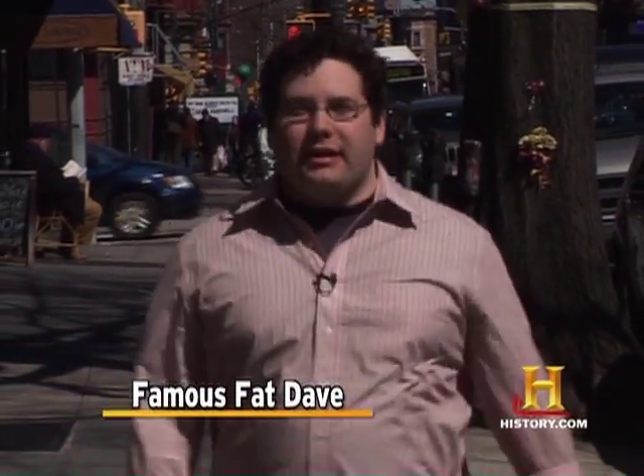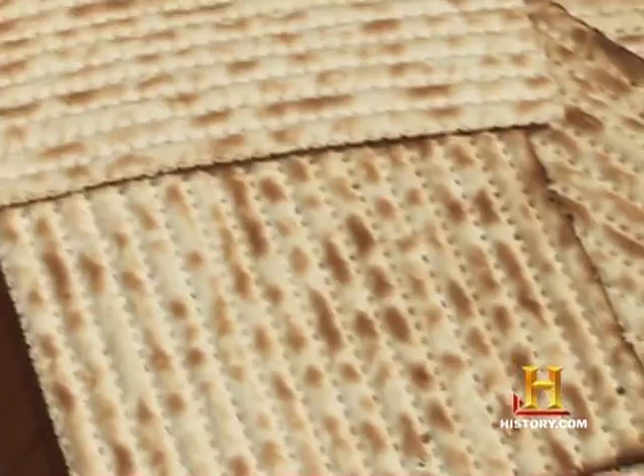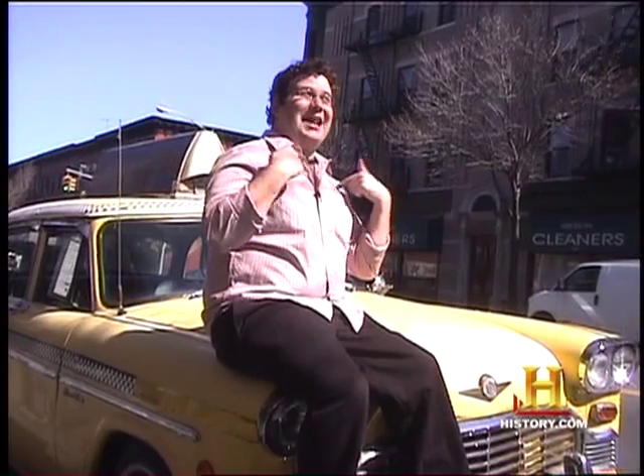Passover for me means getting together with family and friends for a traditional Seder — a Jewish ritual that includes wine, matzah, a Seder plate, and in my house, beef brisket.